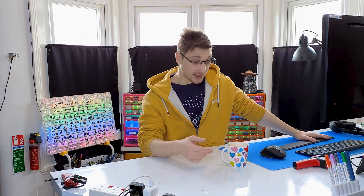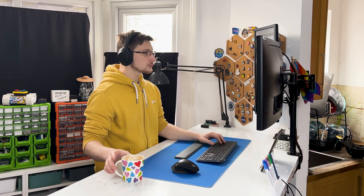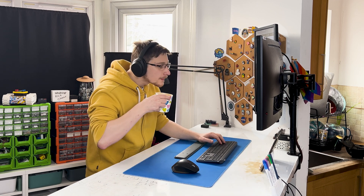Hello and welcome to Mellow Labs. On today's episode I'm solving a problem. I drink a lot of tea but sometimes I make tea and because of my ADHD I forget that I have tea. So my tea goes cold and I really don't like cold tea. So on today's episode we're making a mug warmer.